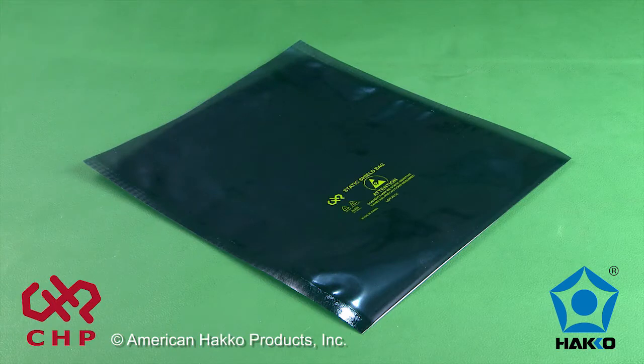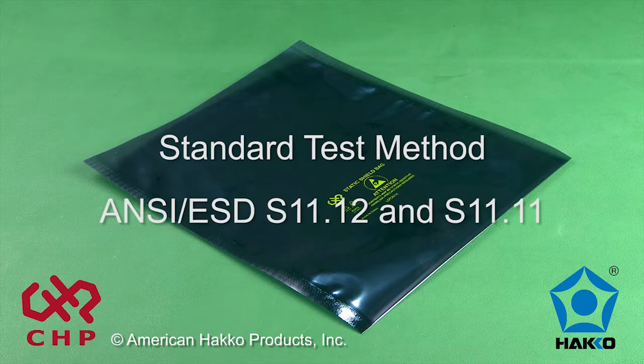In this demonstration, we will test an 8x10 static shield bag per ANSI ESD S11.12 and S11.11.